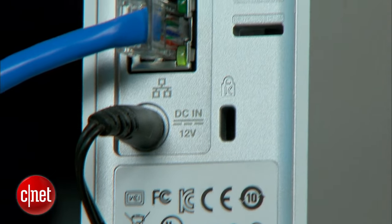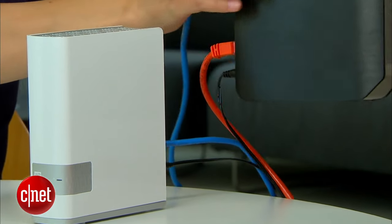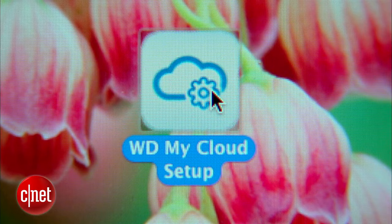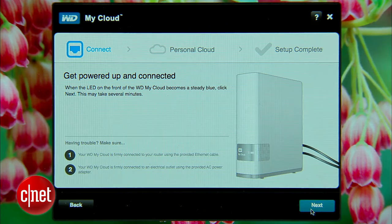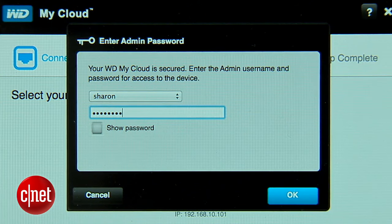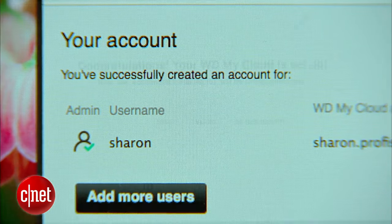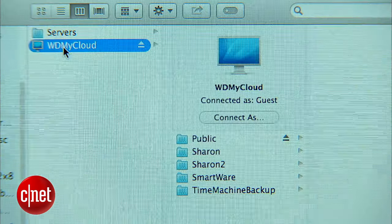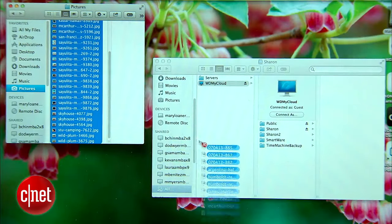To get started, the first thing I'll do is plug the My Cloud directly into my router, then use Western Digital software to set up the device. I'll create a user account, and finally My Cloud is basically set up. So now any files and folders I want in my cloud I just drag and drop into here.